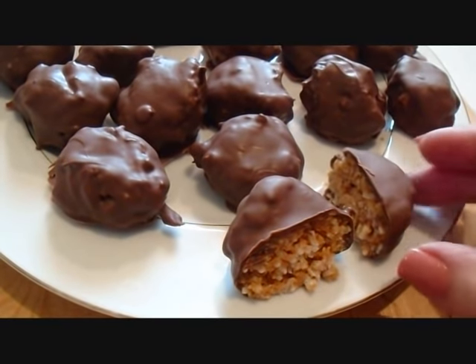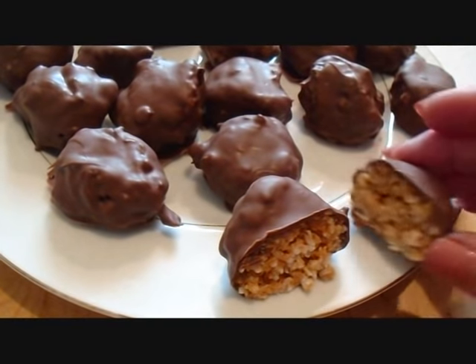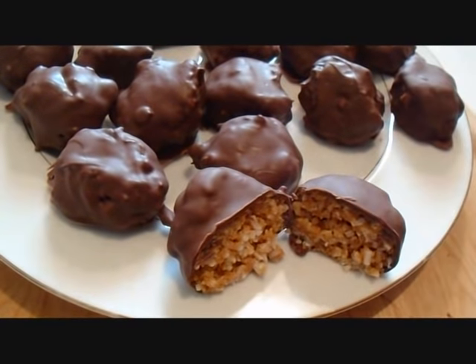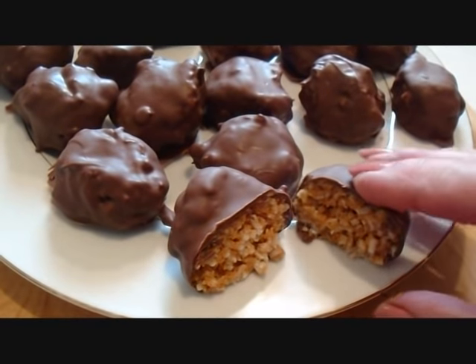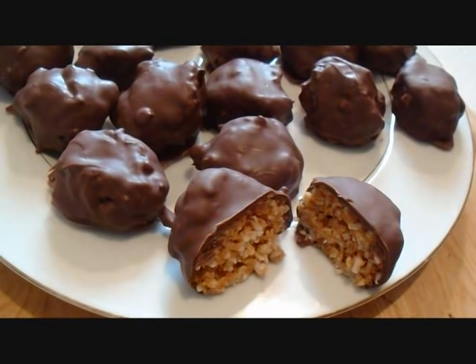Hi everyone, this is Amy. Today I'm going to show you how to make these coconut macaroons. They're very much like the chocolate bars that you can buy that are called Mounds and Almond Joys — or Peter Pauls, I think they're called. And that's the inside. So let's get started.